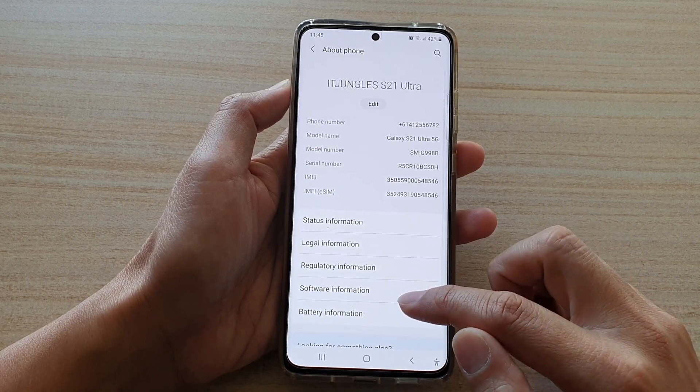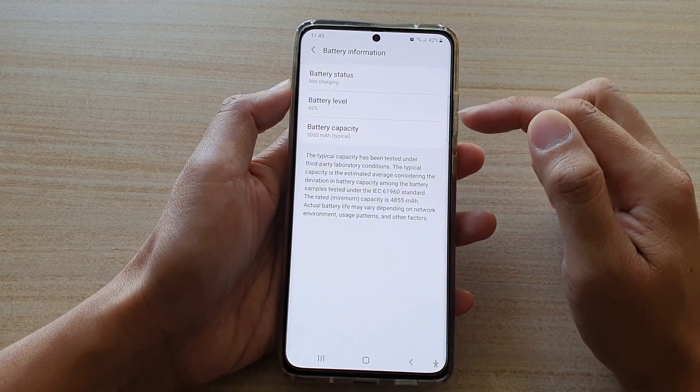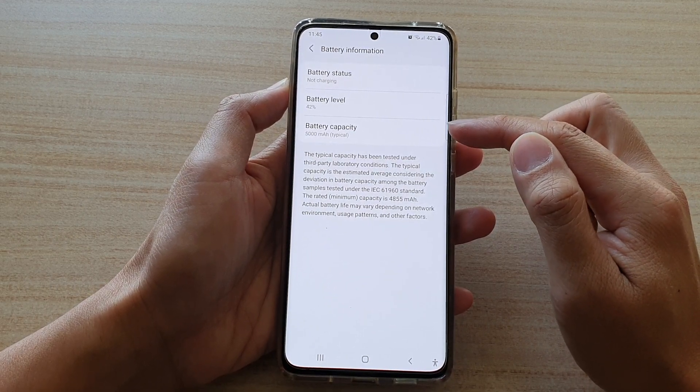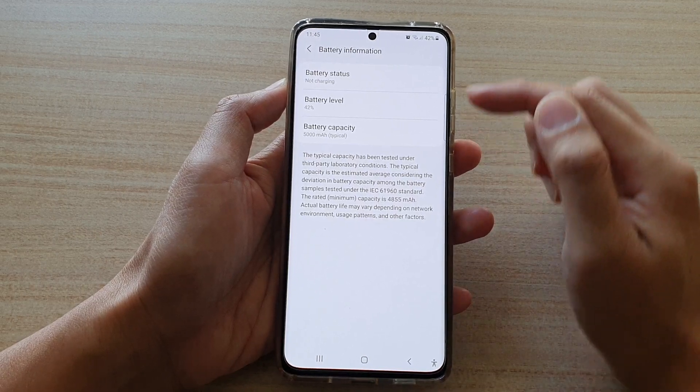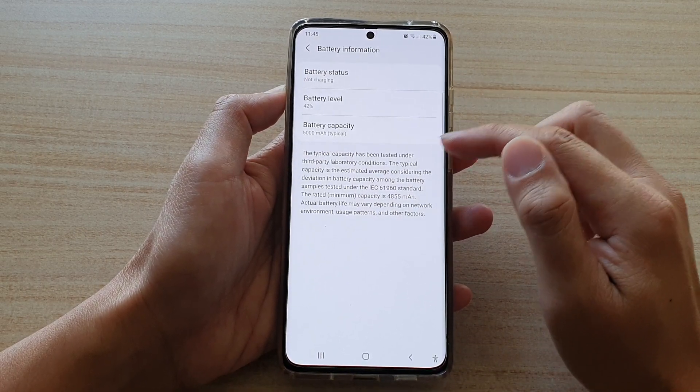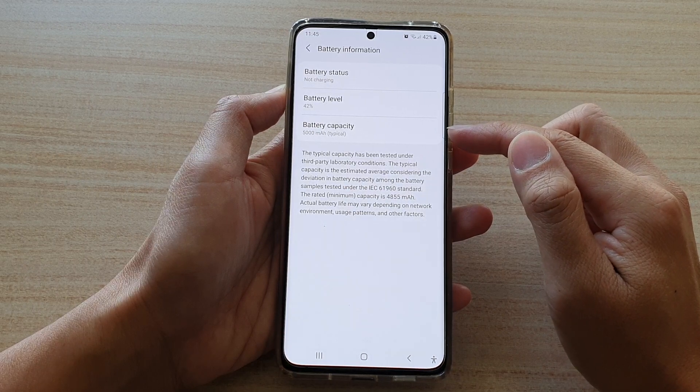Then tap on Battery Information. On the last row here, you can see it will show battery capacity. In here it will show you the full battery capacity.